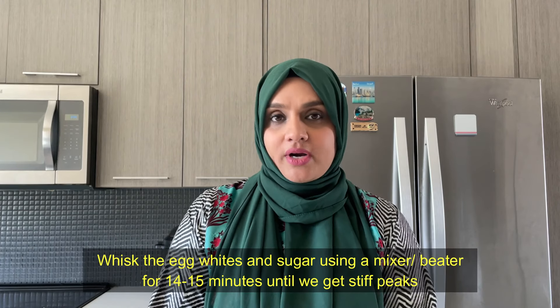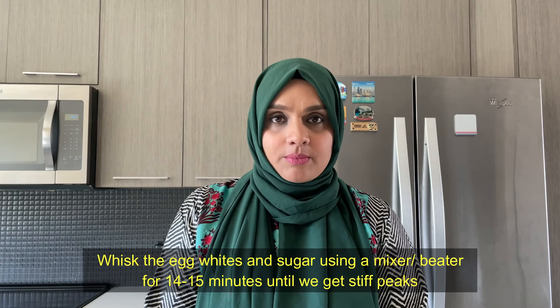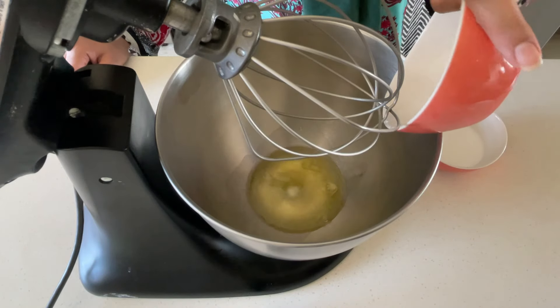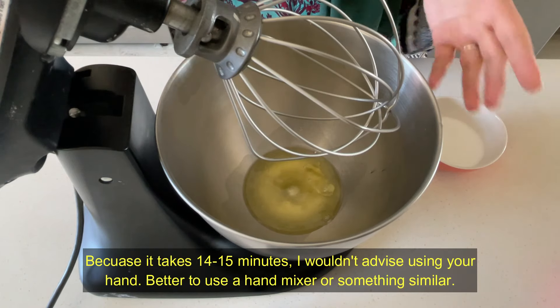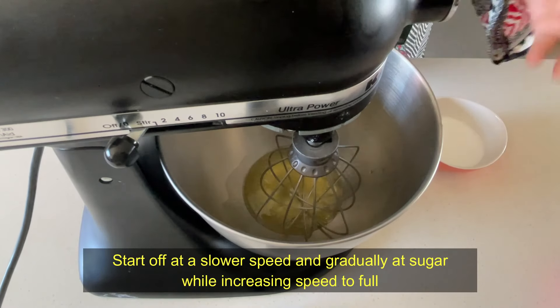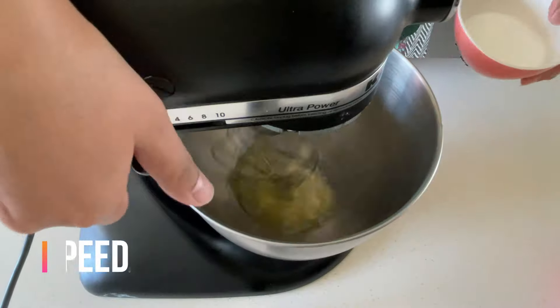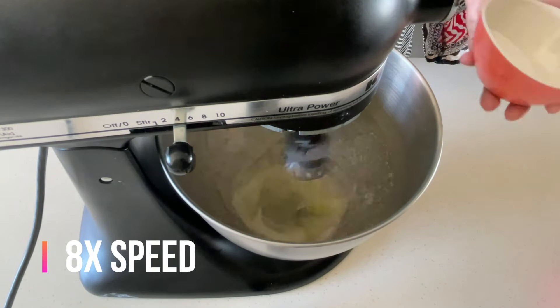In step two, we will whisk the egg whites for 14-15 minutes until stiff peaks form. You can also do it with a hand mixer, but it takes a lot of time. We have to whip them until stiff peaks. We will gradually add sugar — always add the sugar gradually.